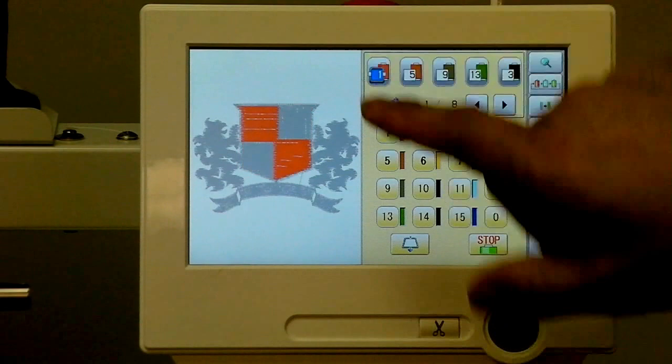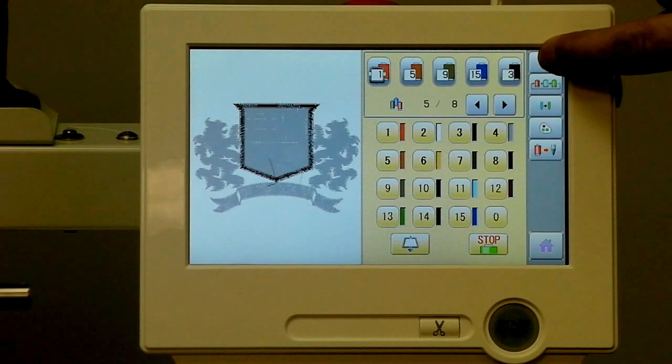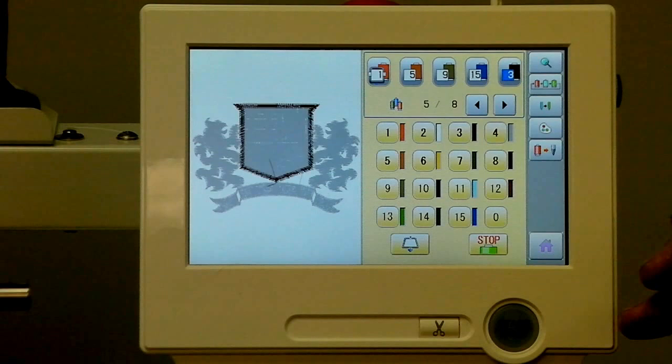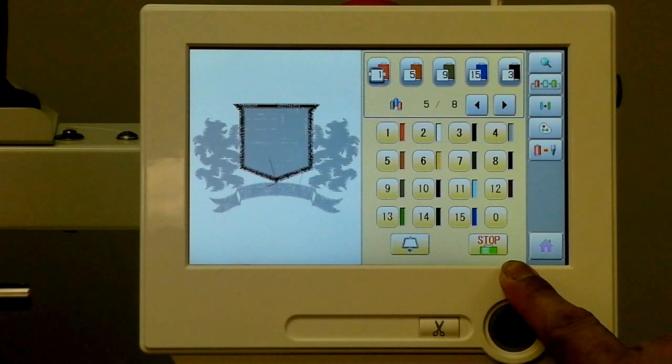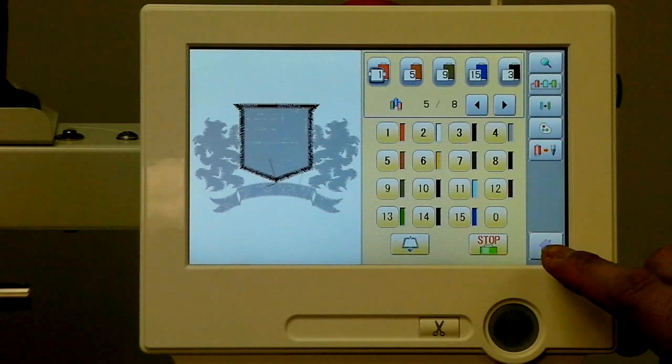As we make changes to the design — say we make another section blue — we can always glance quickly at what we're looking at here. There are other neat functions that let us reprogram these colors to wherever we want to move the color cones on the machine. There are also little useful features like setting applique stops, telling the machine to stop at certain points for applique and frame out as well. All very useful in this main color setup screen.